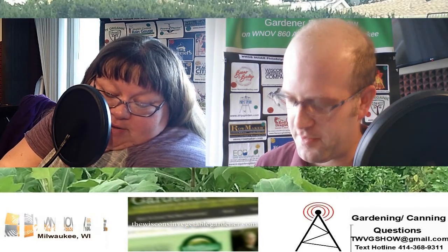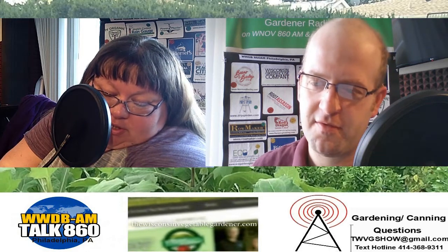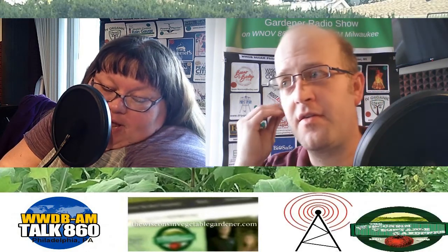We're talking with master gardener, horticulture educator, media expert William Moss. What are some of your major no-no's you see gardeners do early in the spring that they should not be doing?